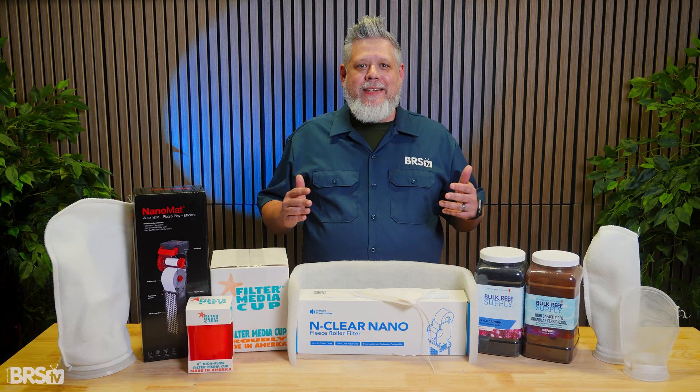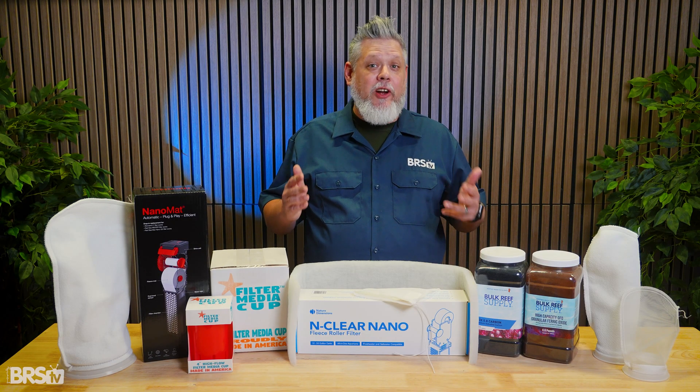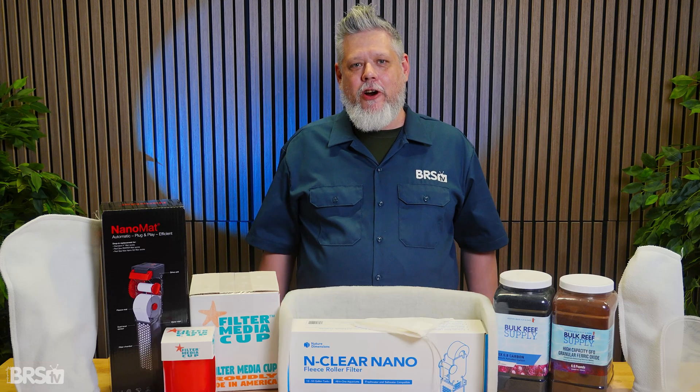So today, we're going to break down mechanical filtration in a simple good, better, best format, covering what works, what works better, and what gives you the most consistency with the least amount of effort. Let's get started.